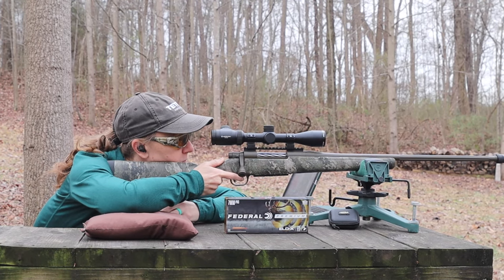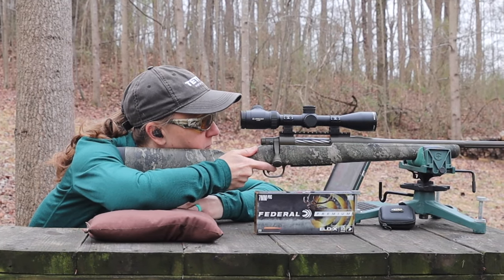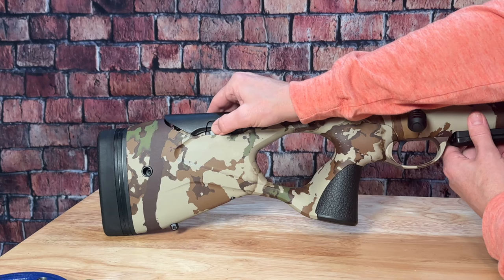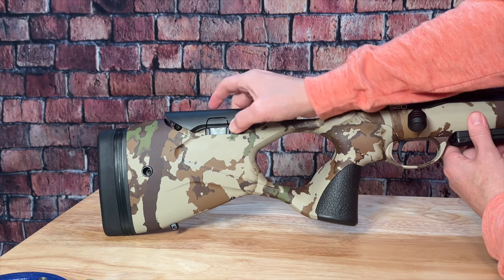If you've watched any of our other rifle reviews, you know that I have a pretty terrible time getting an actual cheek weld versus a chin weld, and I've heard a lot of women say the same thing. So the S20 Hunter actually comes with a very easily adjustable cheek comb.